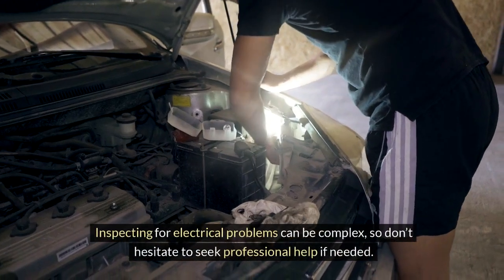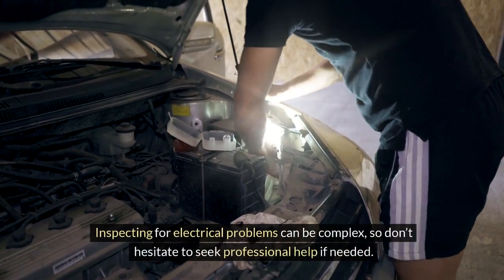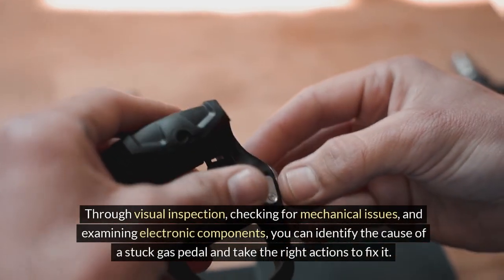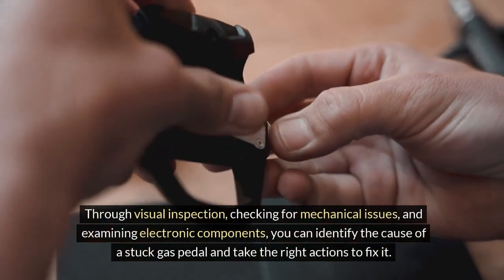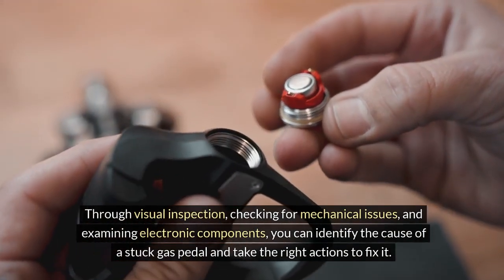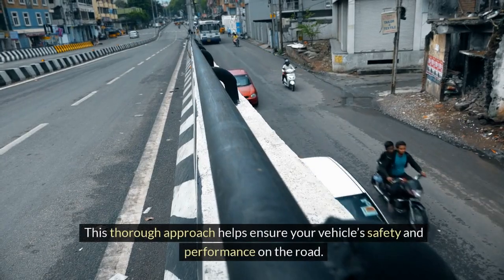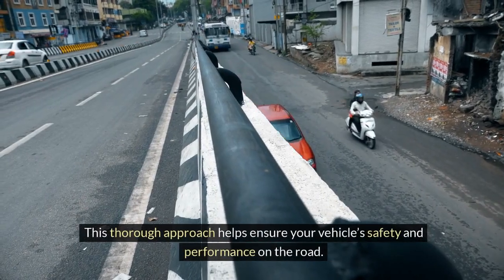Inspecting for electrical problems can be complex, so don't hesitate to seek professional help if needed. Through visual inspection, checking for mechanical issues, and examining electronic components, you can identify the cause of a stuck gas pedal and take the right actions to fix it. This thorough approach helps ensure your vehicle's safety and performance on the road.